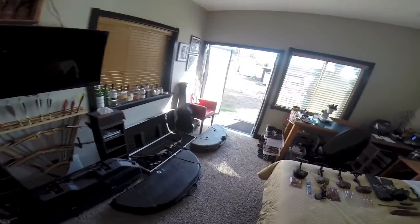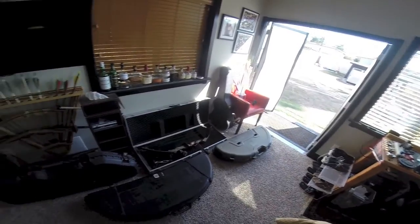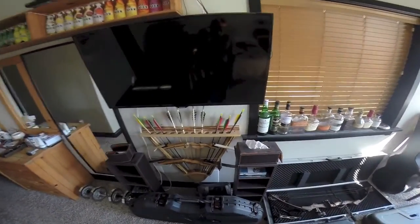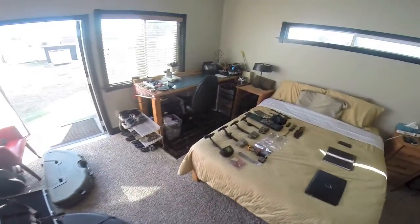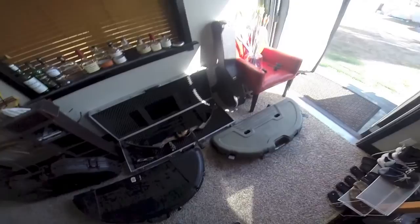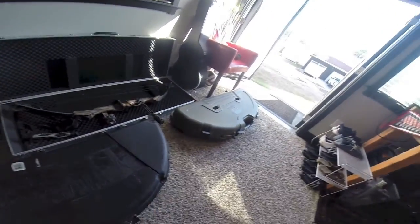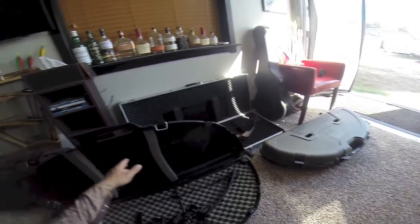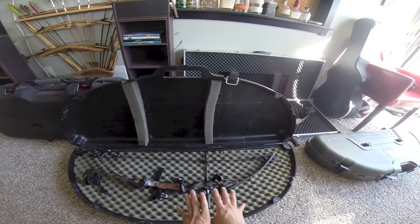Hey guys, how are you doing? My name is Tone. Today I'm going to be making a video to demonstrate these two bows that I'm trying to sell. They're complete packages. I also have these traditional recurve bows for sale as well. I've been shooting for about five years and this just became a passion. I kind of got obsessed about it but I just have way too much stuff, and I'm here to help you out if you want to start a package or get into the sport.